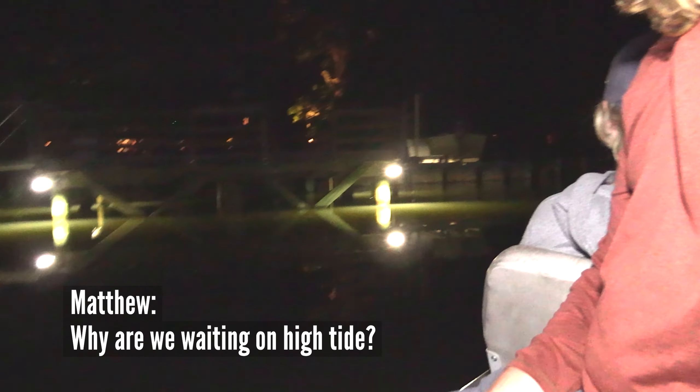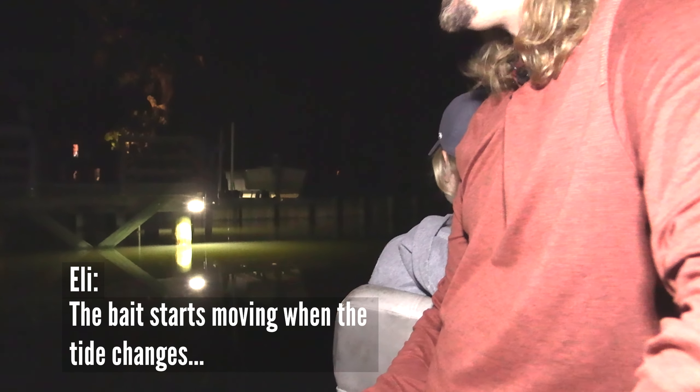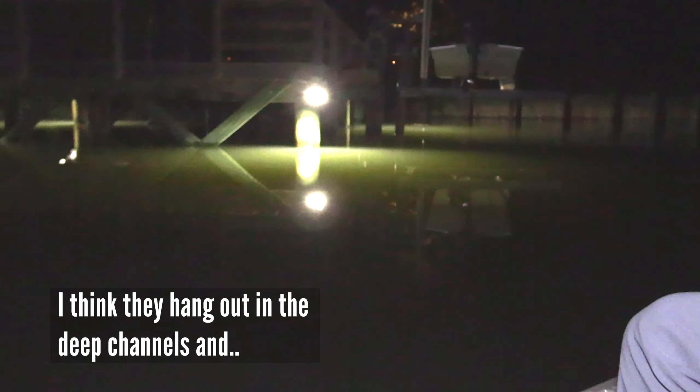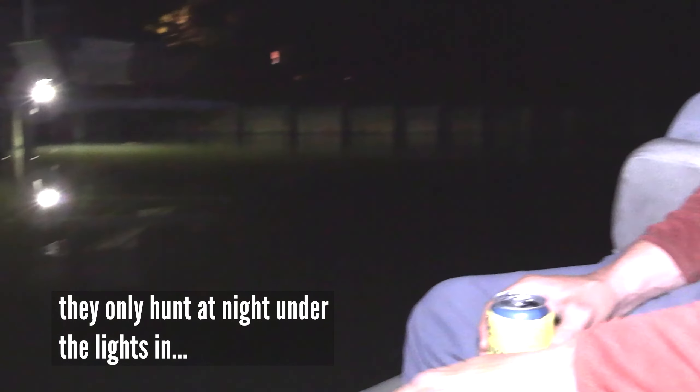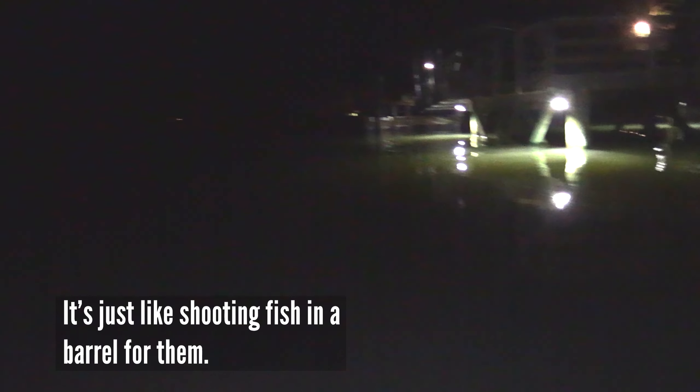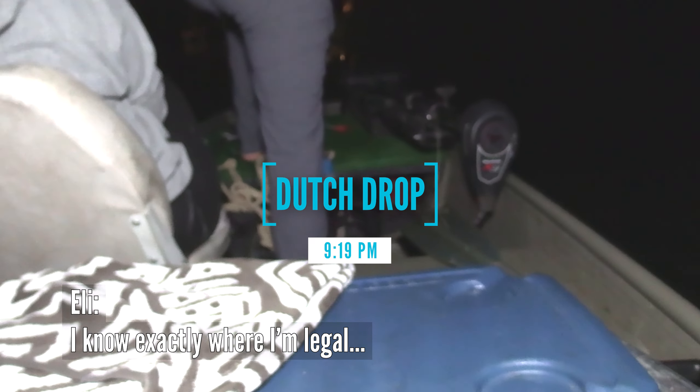We're waiting on high tide — why are we waiting on high tide? The bait starts moving when the tide changes. So we got about 20 minutes. They hang out in the deep channels and only hunt at night under the lights. Good moving current brings the prey into them — it's just like shooting fish in a barrel for them. And I know exactly where — it's right here at your porch, right under the dock.